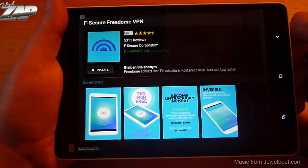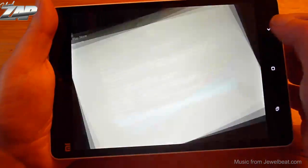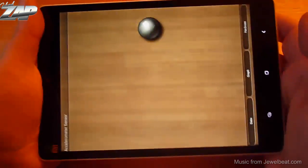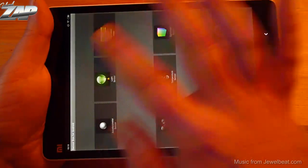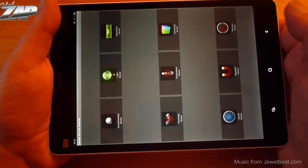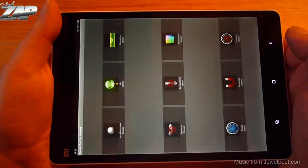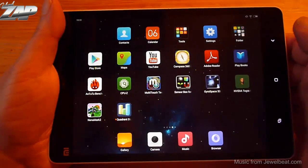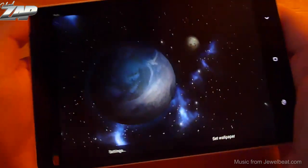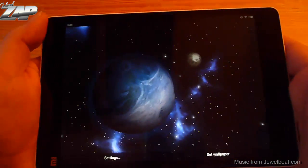We can also check out the sensors with a sensor box app. We have the accelerometer, also known as the G-sensor. We have a light sensor — yes, it's working. We also have the magnetic field sensor. And for the gyroscope sensor, I'll demonstrate it with a live wallpaper called GyroSpace 3D, which only works on devices that have a gyroscope sensor.